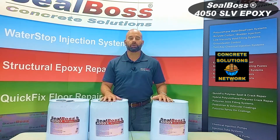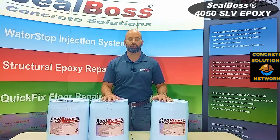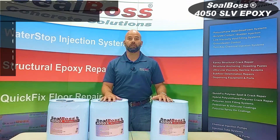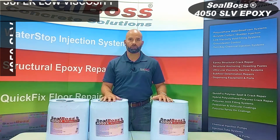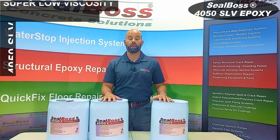Hey folks, welcome back. It's Seal Boss with a segment here today on our 4050 super low viscosity two to one ratio high modulus resin for structural epoxy injection repairs.